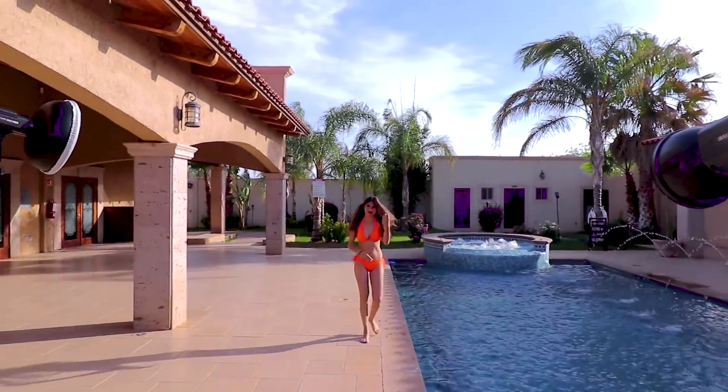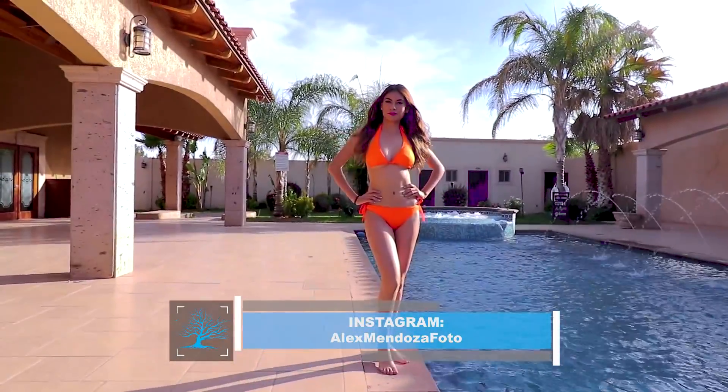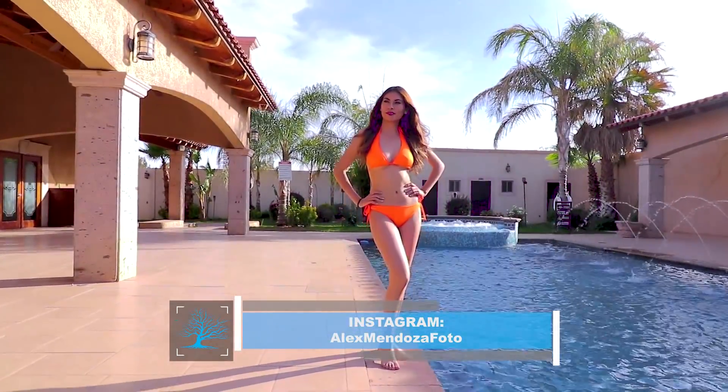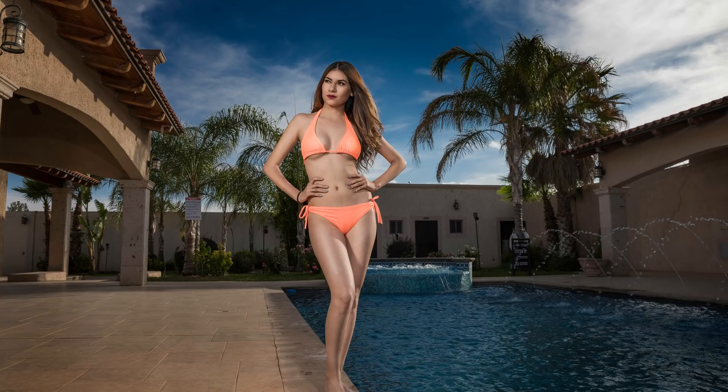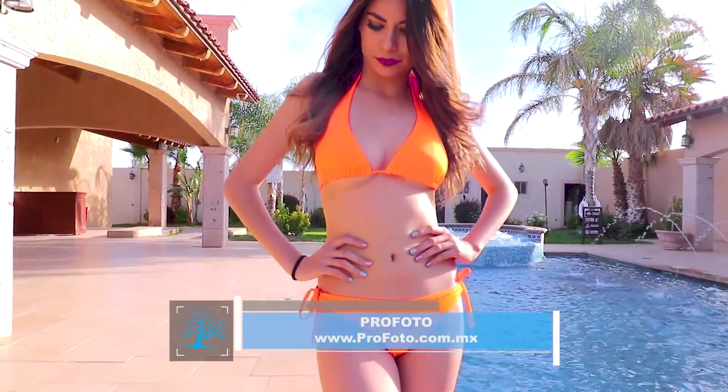A pesar de que esta sesión la realizamos ya prácticamente en primavera, el día que agendamos para esta sesión fue un día muy frío y realmente fue muy complicado para Wendy hacer las fotografías dentro del agua. Por este motivo realizamos más fotografías a un lado de la alberca que dentro de la misma.